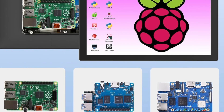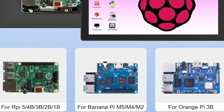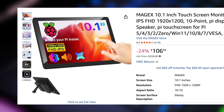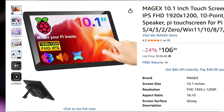The monitor lists compatibility with Raspberry Pi models 1 through 5, the Pi Zero, and even boards like Orange Pi and Banana Pi. The monitor lists for about $107 US on Amazon, and I will be leaving pricing links in the video description.